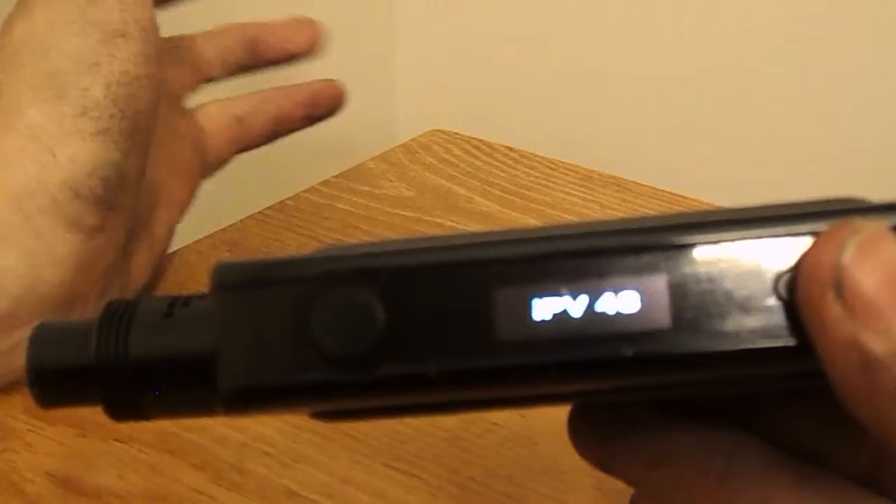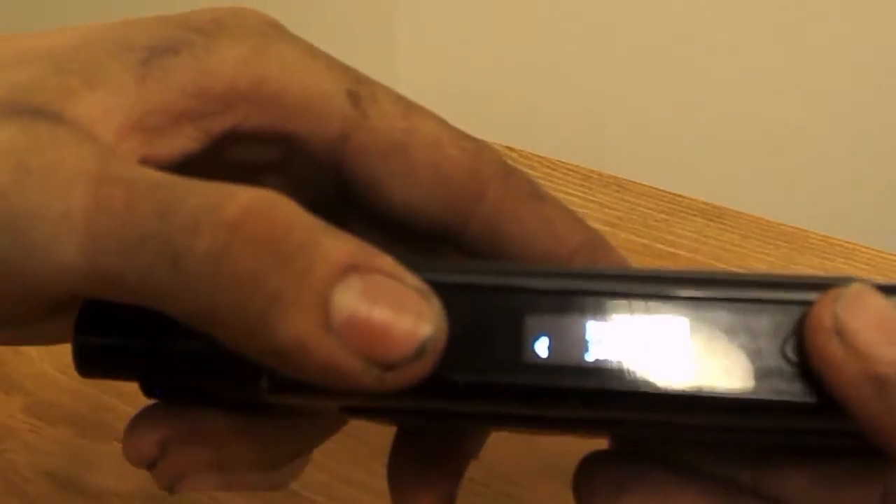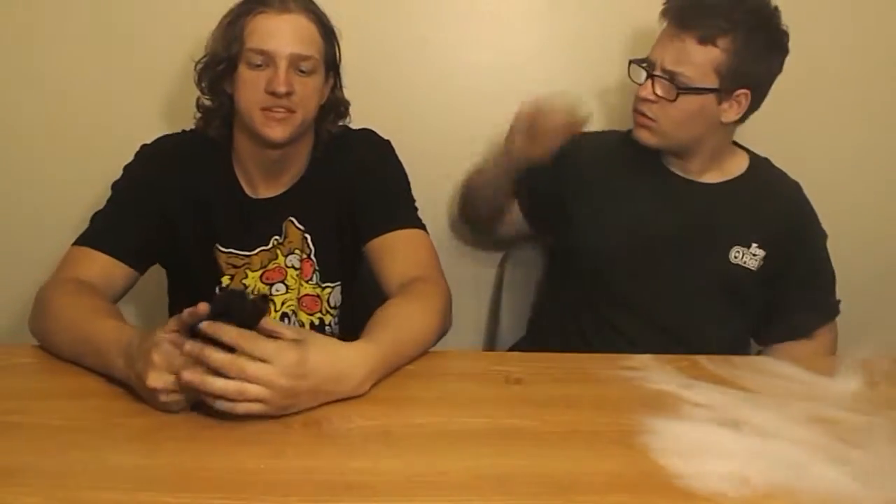It's really easy and simple to use — five clicks for everything. I'll switch it back on. So that was the IVP up close and personal. It's a really nice mod to use.